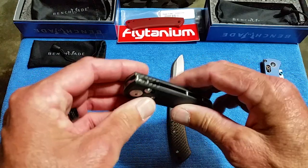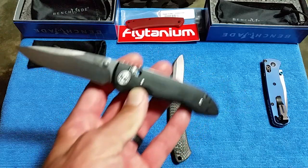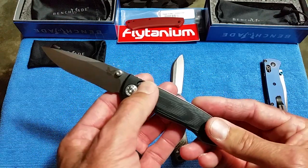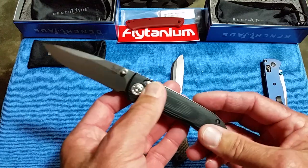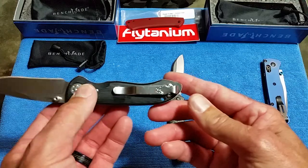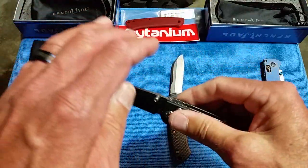At $139 on discontinue, I think this is a great option. Look at the pivot — you either love it or you hate it, but I like it. It matches the Axis lock bar. Just a good-looking blade with good ergonomics and great steel.